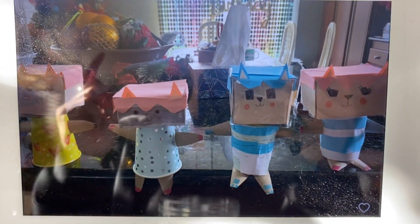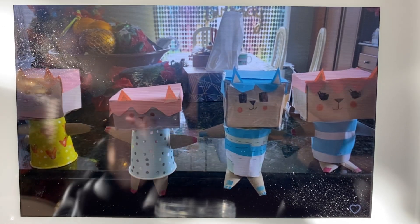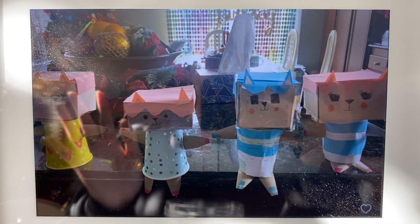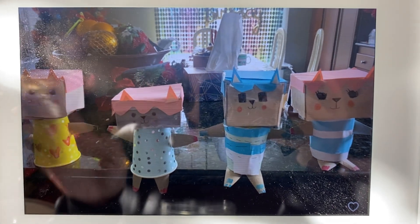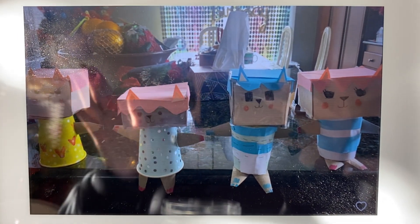Another cool thing is that you can heart an image, so basically all your favorites will show up and you can have those in a different album as well. They do have different colors available — white and black — and it comes in different sizes. This is really a nice thing to have, whether it's for yourself or someone else, and it's really easy to use.